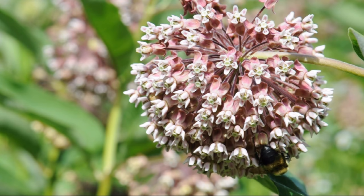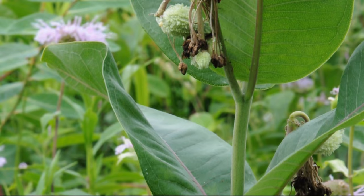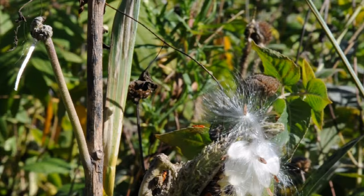Here's common milkweed as the flowers start to fade. Only a small portion develop into seed pods. The pods are used by seed bug milkweed specialists for raising their young. And then as the pods dry and mature, the wind-borne seeds emerge in the fall. It's great fun watching the pods open and the seeds disperse.